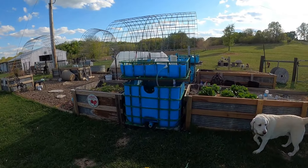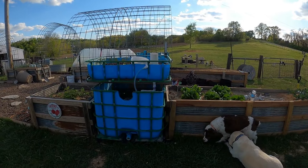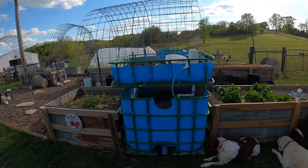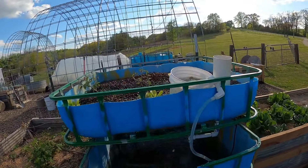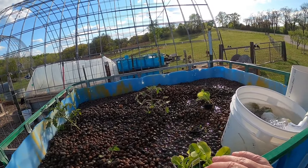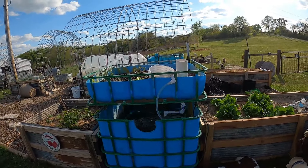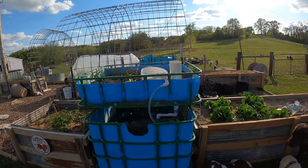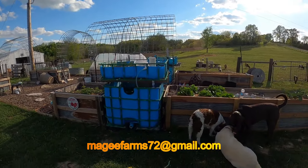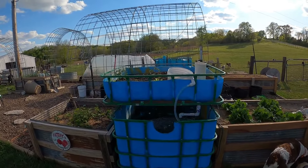Hey, it's Matt from McGee Farms. I've been building these IBC aquaponics tanks over the last couple of months and I've got two of them done. We're going to be building a few more, but the day has finally come. I've got some lettuce, I've got some tomatoes — I've started growing in here a little bit. I've got a video started on these and I'm going to be doing a couple more with a step-by-step on how we built these. But now comes the fun part — we're putting fish in there. Stay tuned.